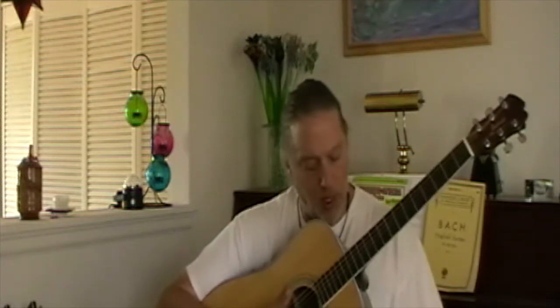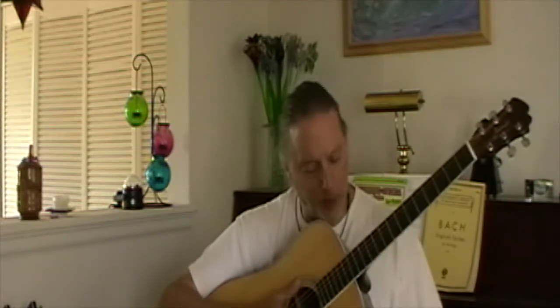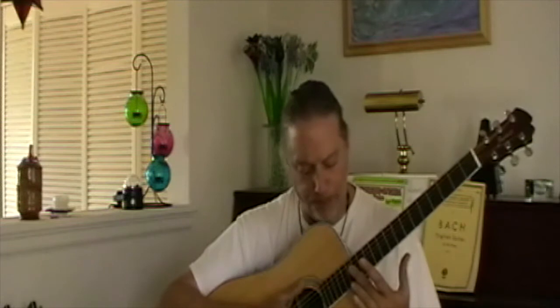Wood is mutable — it's shifting all the time. Metal isn't. So you have a change in the physics of these things. Now I have to adjust this fret right here, take it down, so that that particular note frets. That's one example.